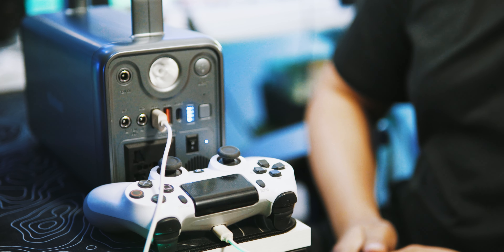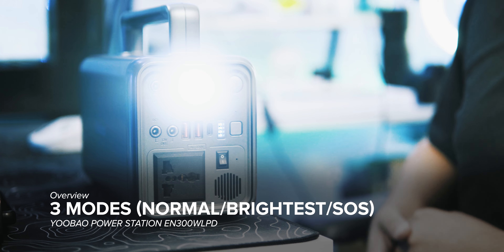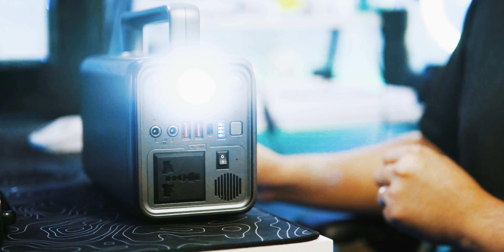5-watt strong LED light with 3 modes: normal mode, brightest mode, and SOS mode. For my final thoughts about this U-Bow EN300 WLPD — you definitely have to buy this one. Whether you experience no power at home, want to go camping, or practice guitar with an amplifier on vacation, this is the perfect solution. It's a big yes for me — buy this and don't think about anything else.